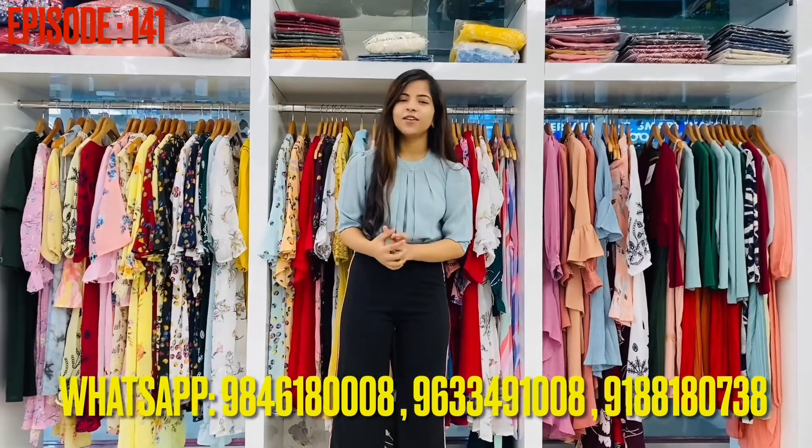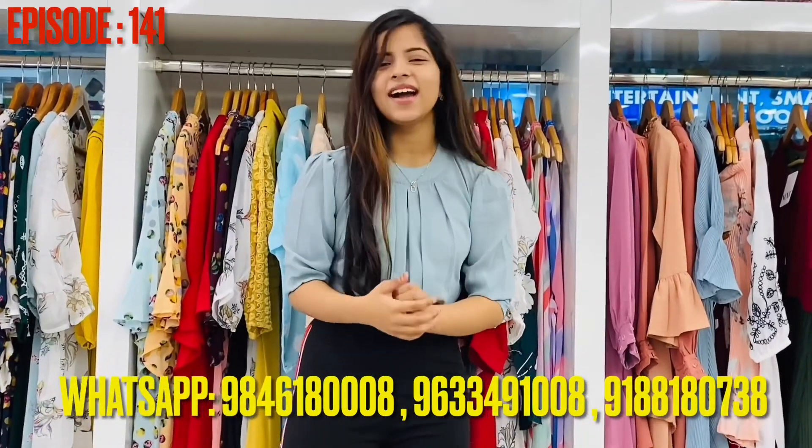So, let's take a look at this video. Please like, share and subscribe.